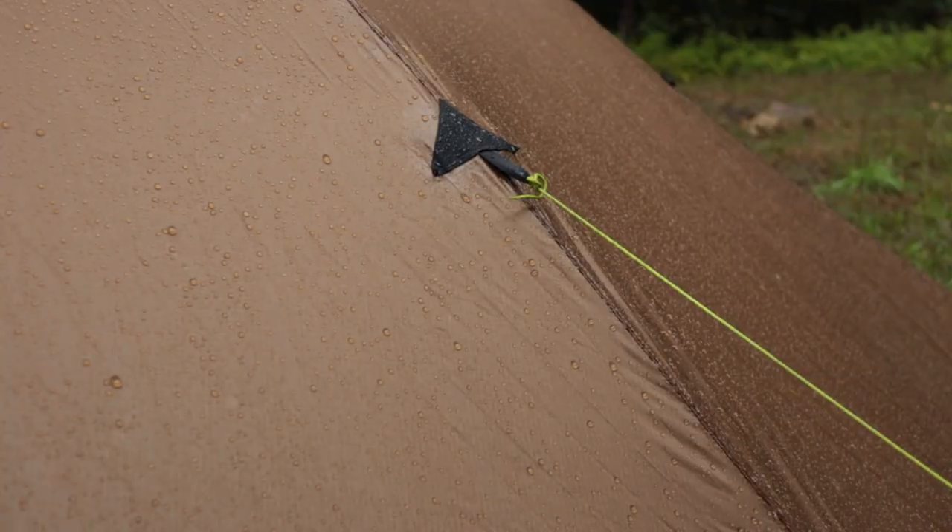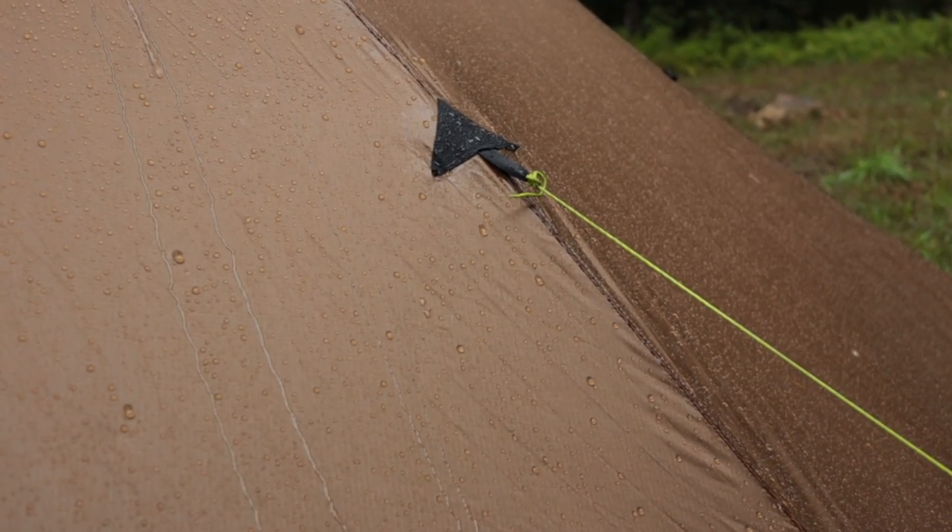Once the rain stopped, I got the tent dried off and sealed all the way around the stove jack inside and out, and the cone area. Very next day it poured again, and this morning I was in there checking things out.